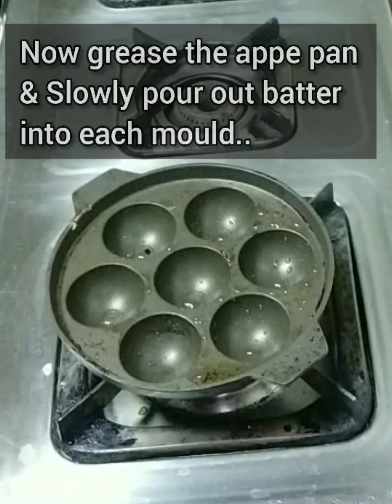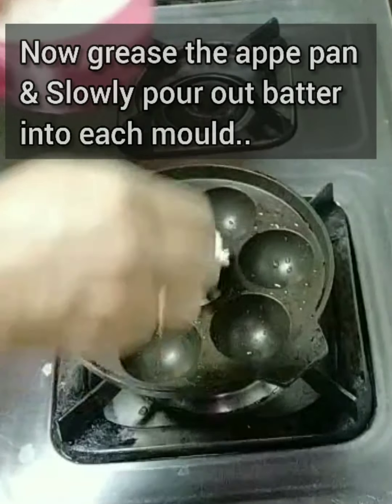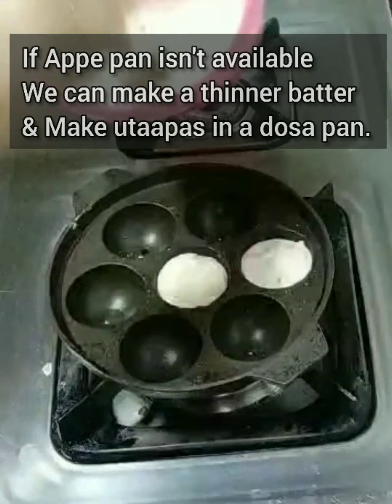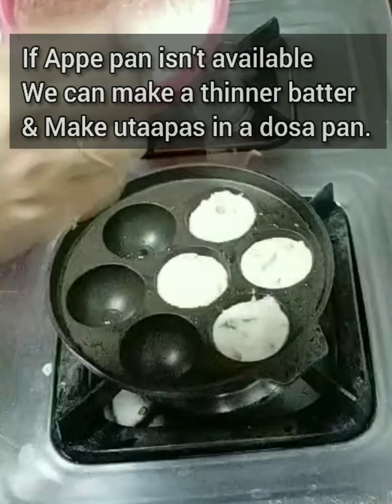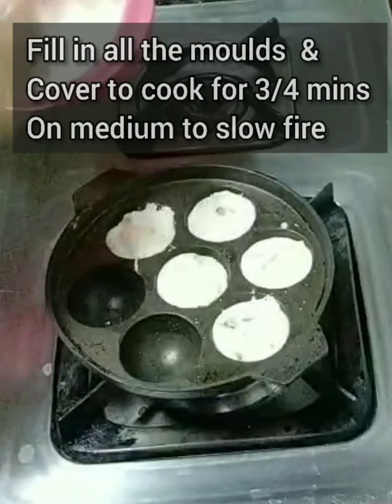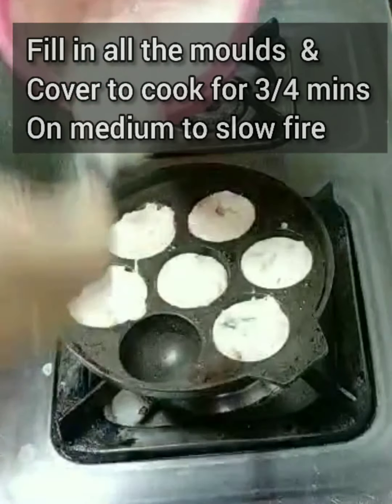You can just grease the appay pan and add as much oil as you want. Then with a tablespoon, slowly pour the batter into each mold, and then cover the lid so that it gets cooked in the steam.